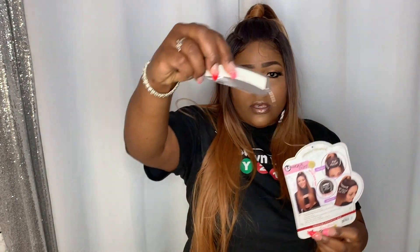It does come with wig tape. I did have to put a bobby pin in the bag just to keep it from flopping around — if I didn't it would literally be plopping around. I did not tack this down or put any kind of adhesive because I wanted to show you what it looks like out of the pack, so obviously I didn't cut the baby hairs.